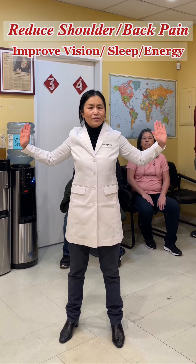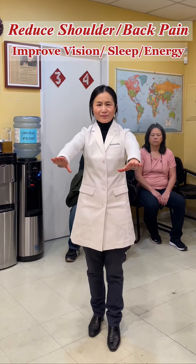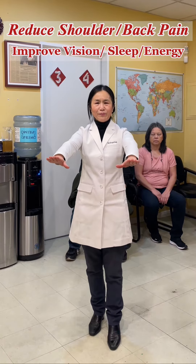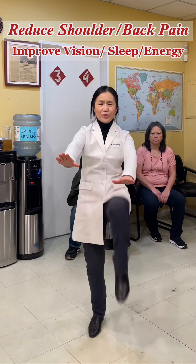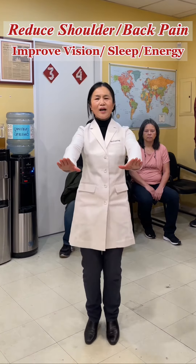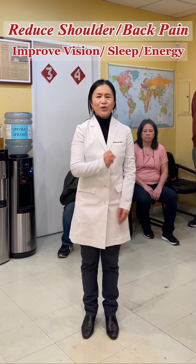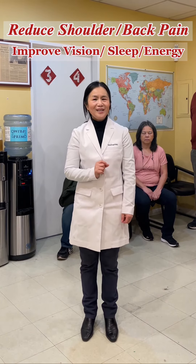The last one is called the ratio leg exercise — also pretty simple. Do one, two, three, four. Do each leg 30 times, 60 times total. You can do three to five times per day, depending on how you feel.